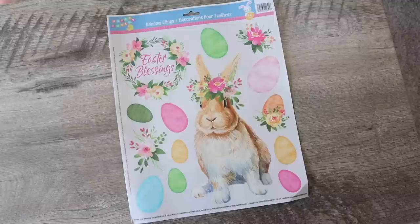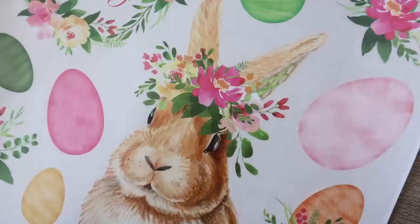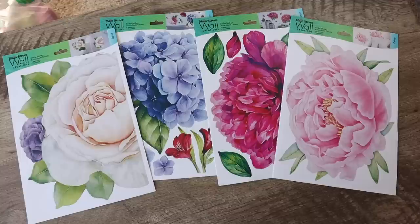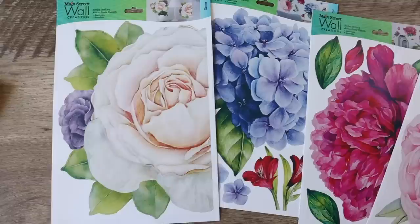I'm always on the lookout for watercolor pieces at Dollar Tree because that's really my style. These window clings were right up my alley — really pretty watercolor with a bunny in the center with a flower crown. You don't have to use them just as window clings; one easy option is to stick them on something and seal it with Mod Podge. I also grabbed these large watercolor hand-drawn stickers from the craft aisle for spring.